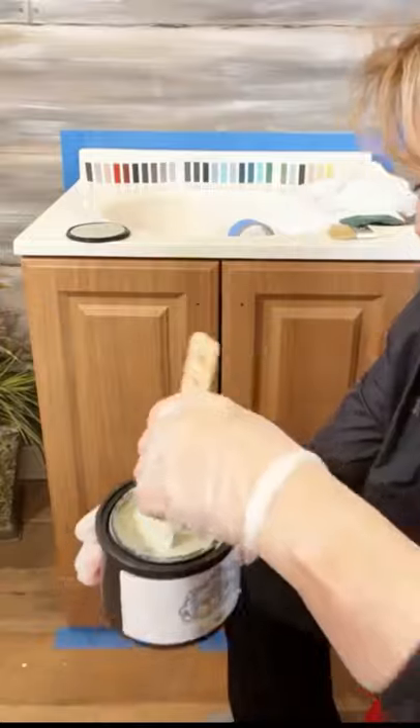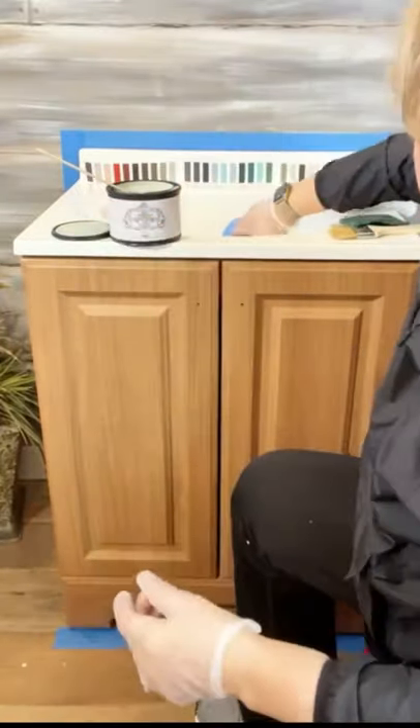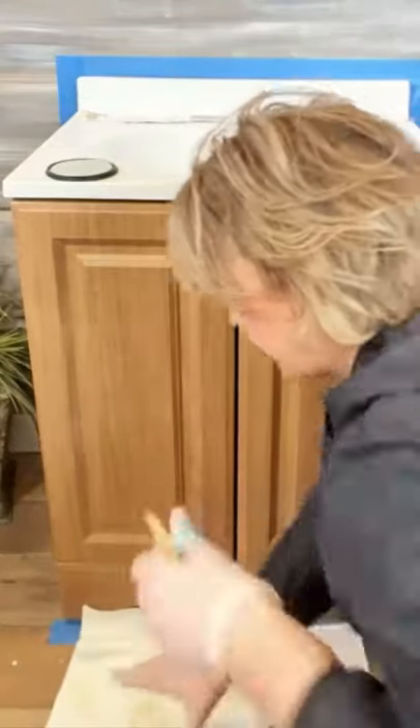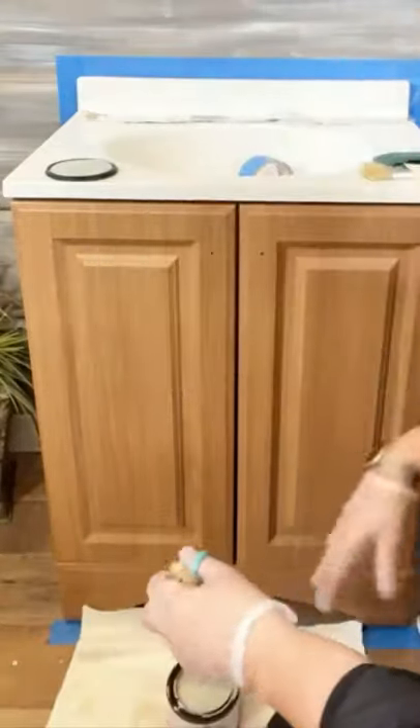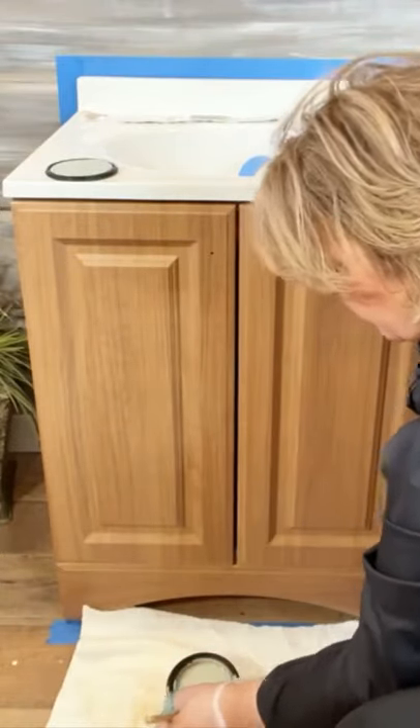I'm going to show you a quick and easy technique that anyone can do, no matter what experience level you have. I've taped off everything here — got the wall taped off, got my floor taped off. You can use your rag to set your paint on or get some newspaper and spread it out, whatever you want to do.